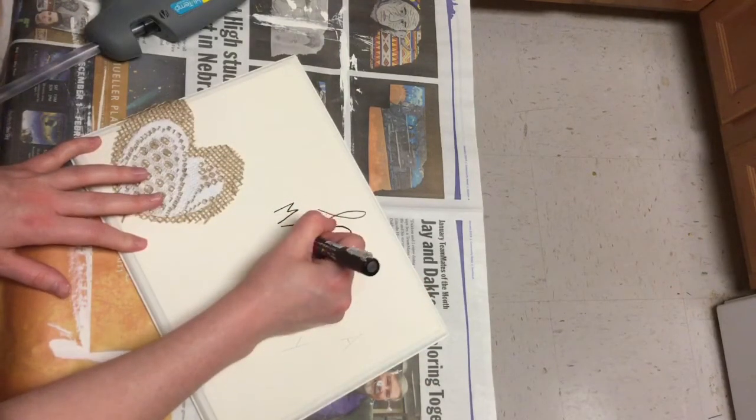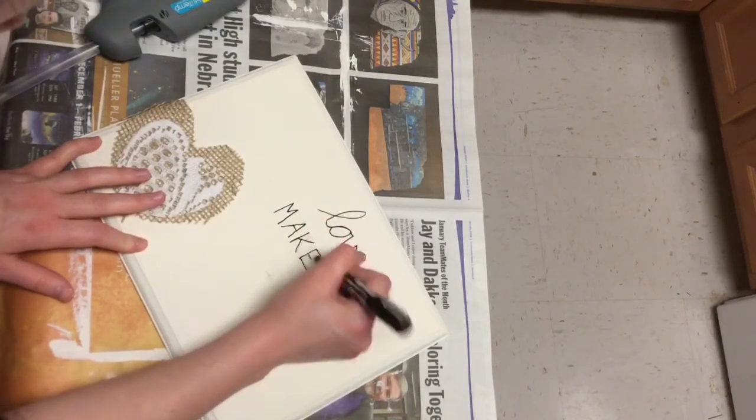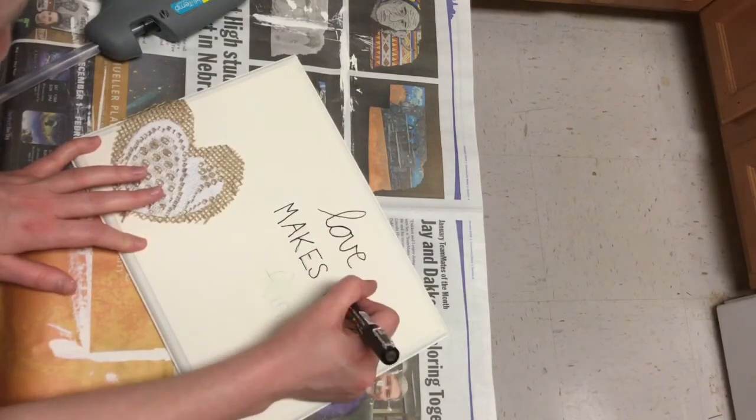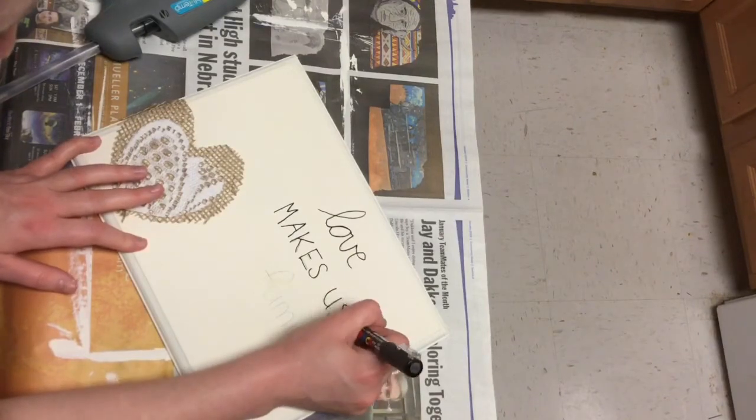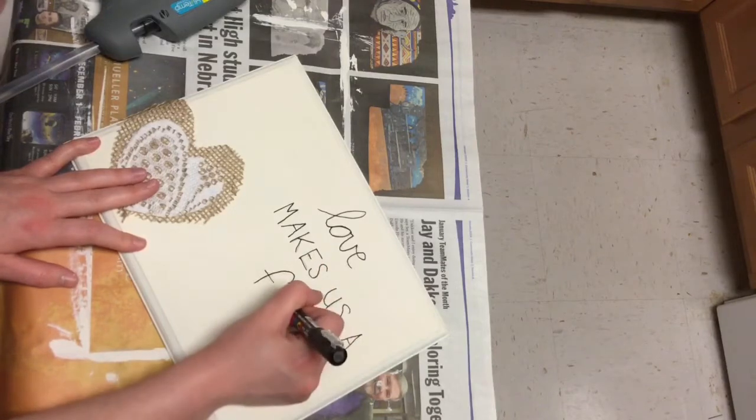I really want to thank everyone for watching and subscribing to my channel. I just recently reached 100 subscribers — I'm so excited — and I promise that once we get to 200 subscribers, I'll do a giveaway. So make sure to keep watching and sharing these videos.